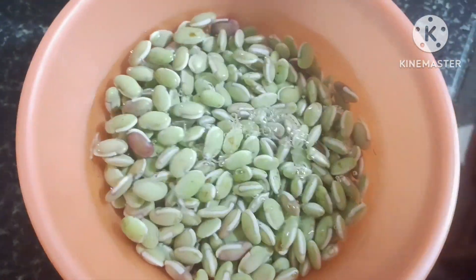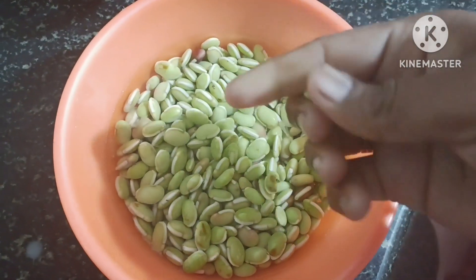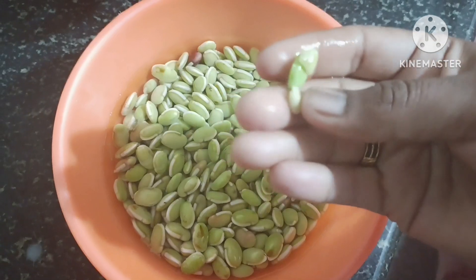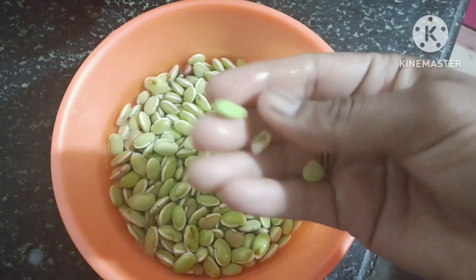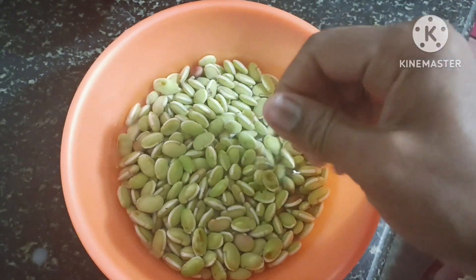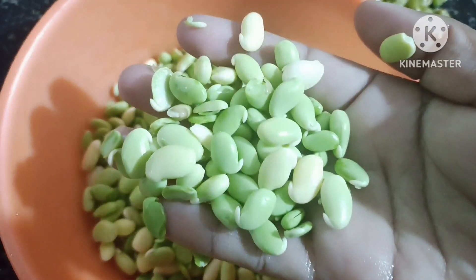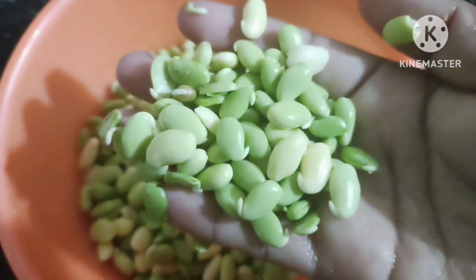This is fresh. I'm going to keep the water on top, and we're going to make a water on top of those. We have to do this for 3 days. This is fresh and colorful.